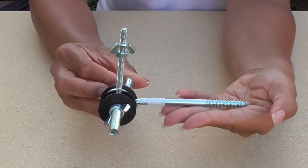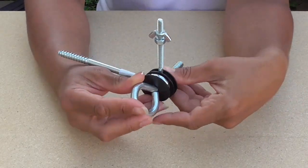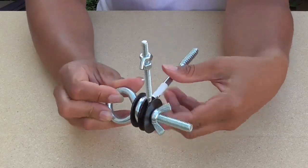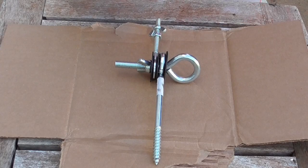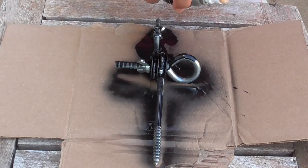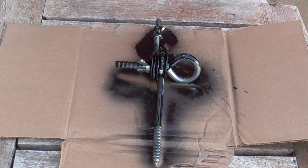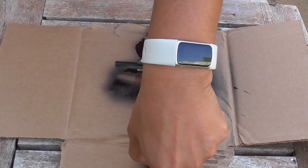And in under a minute, you have a new trail cam mount that's adjustable. But wait, there's more! Now you'll want to avoid a dullish shine that could give away the position of your camera, especially if you're hunting public land. There are two ways you could do this: you can use electrical or camo tape to wrap the most notable parts, or what I do, which is spray paint dull colors like black or dark green.